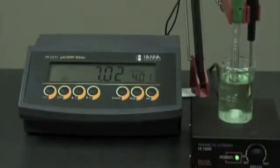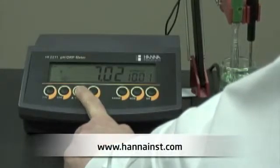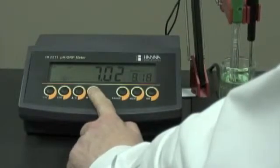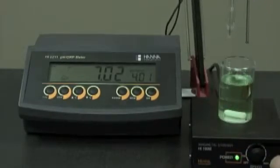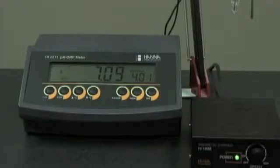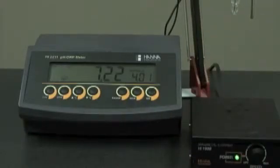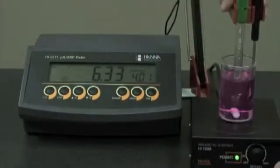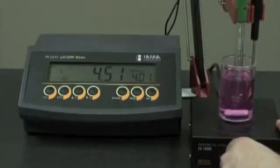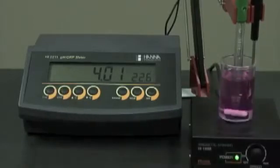This now prompts us for pH 4. We can also use pH 9 or 10. In this case we're measuring a sample in the acidic range, so we'll use pH 4. We turn off the stirrer, rinse our probes again with deionized water, place the probes in pH 4 buffer, and start the stirrer. CFM is displayed — press the button, and now we're ready to measure.